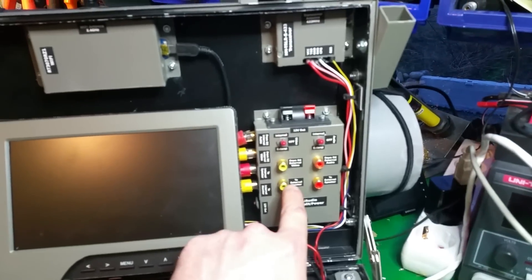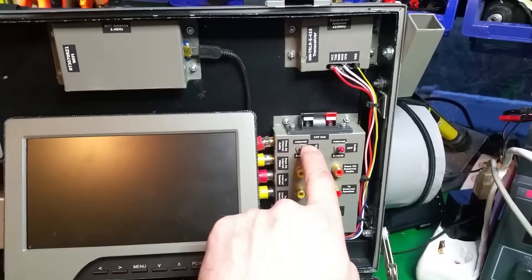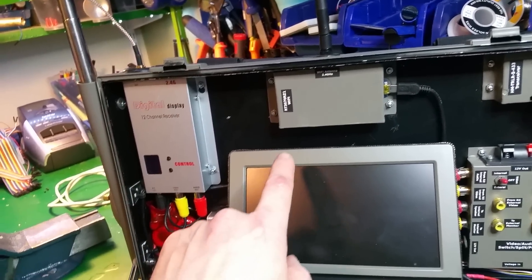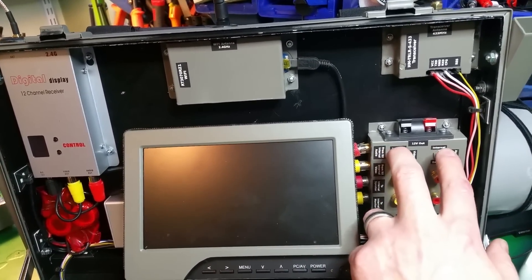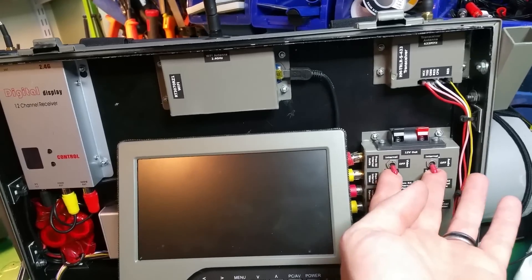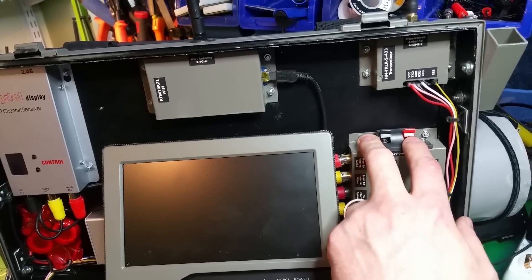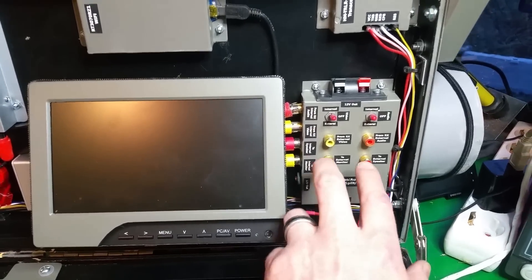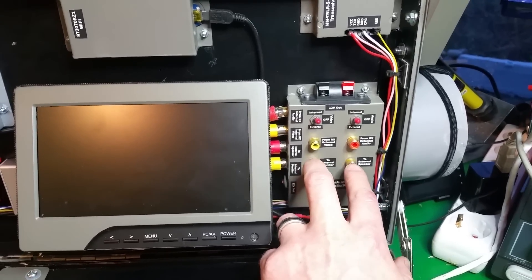Here under the transceiver I have a switch for the video and audio. You can either use the internal receiver and get that signal to the monitor, or you can use an external receiver and switch the audio/video. You can also get 12 volts out to the external video receiver and connect a secondary monitor or goggles.